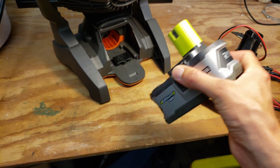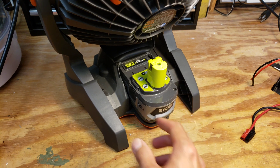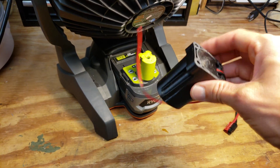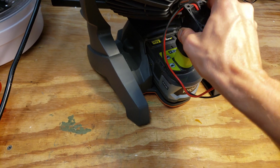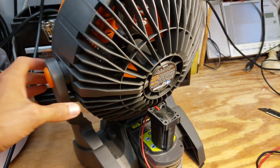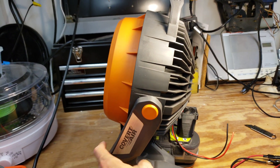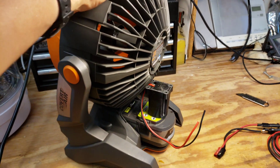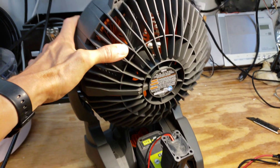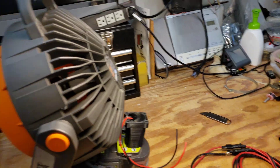Check out how easily this Ryobi One Plus battery fits inside the back of the Rigid fan — it slides in perfectly and locks in place. With a little elastic strap around it, it would hold just fine. The Ryobi 18-volt battery adapter slides over with plenty of space to spare. The only limitation is the fan can only tilt to just a little above horizontal with the battery in place, but if you need to point it downward, you can slide the adapter out slightly to allow more tilt.